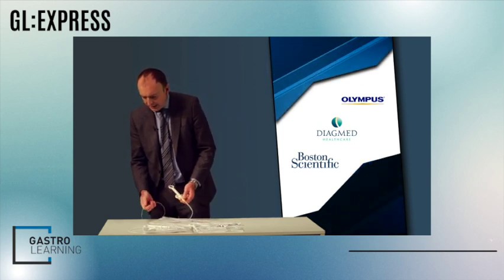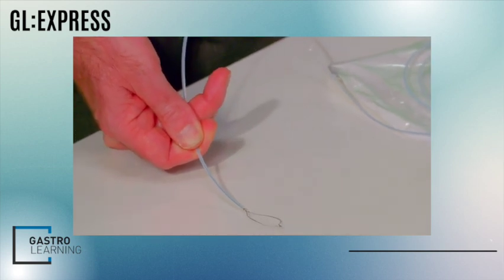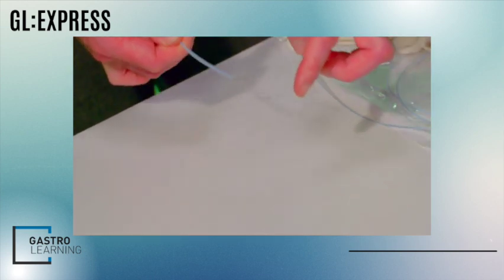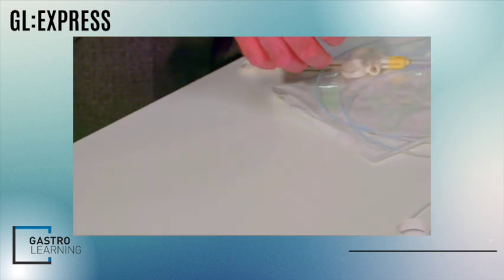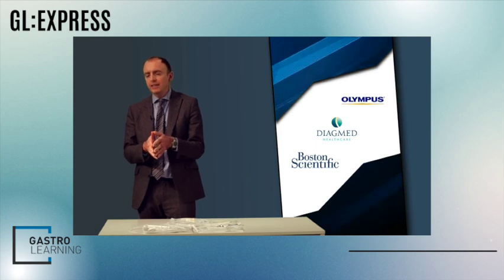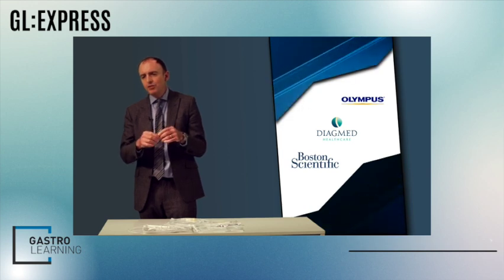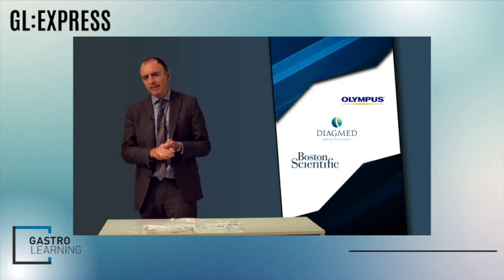The Olympus braided snare is my workhorse snare. Being braided makes it really grippy on the polyp, which is useful for very flat lesions. You do need to be careful of the tip as it can be quite sharp — you don't want to cause a perforation, so make sure where you're placing the snare. My key advice when using hot snares: use the smallest snare you can, because too large a snare means the polyp knocks around inside and makes it harder to get a snug fit against the lesion. Thank you very much.